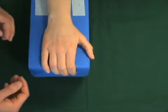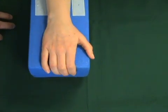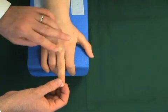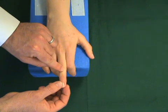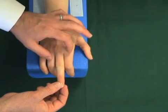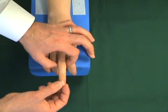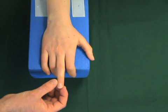Elson's test is a good clinical sign to look for central slip disruption. The finger can be extended with two mechanisms. The first is the central slip, which inserts into the base of the middle phalanx. The second is the lateral bands, which go volar to the PIP joint, come together and insert into the base of the distal phalanx.